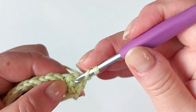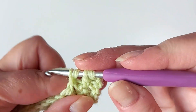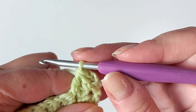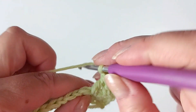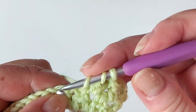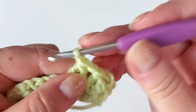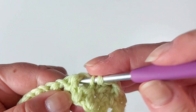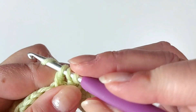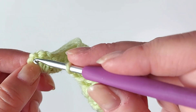Start a double crochet going into that first space, then another one into the next chain space. Now as we have three loops on the hook, pull through all of them, then chain one and start in the same chain space — always skipping to the next chain space, chain one. Keep going like that, always chaining one, until the end, and then we'll look at how we do the end of the row.